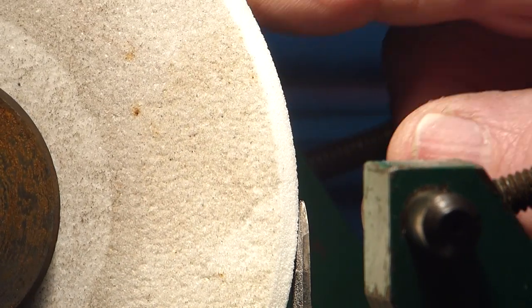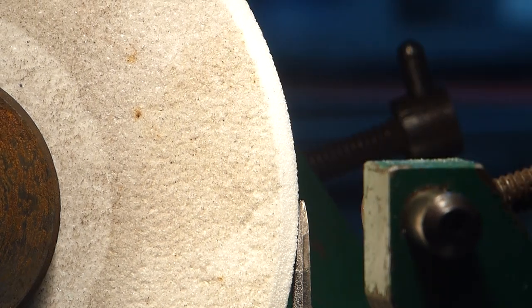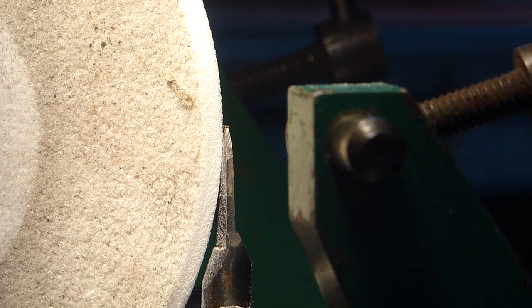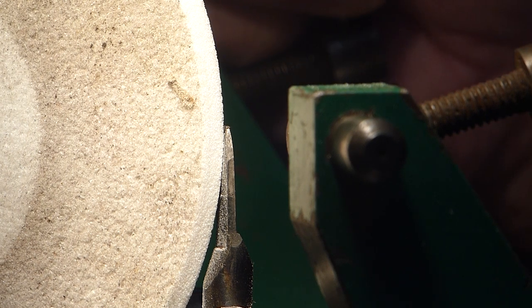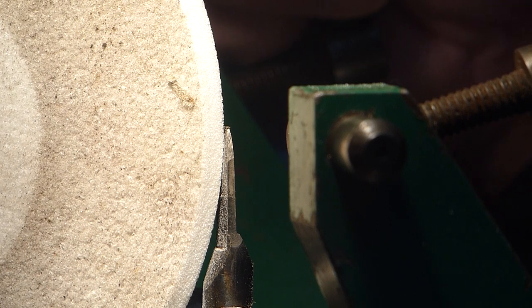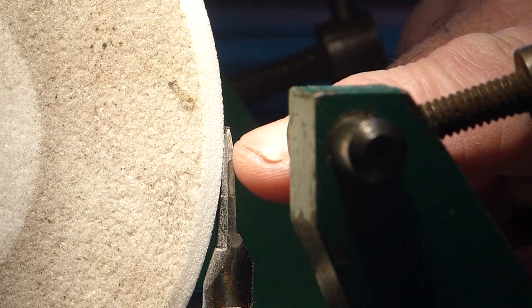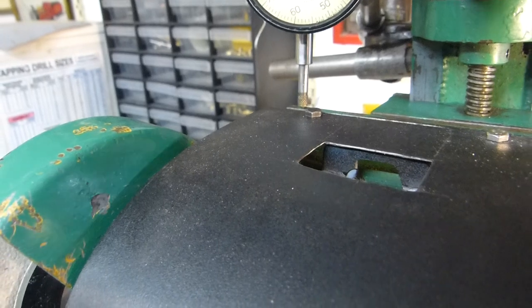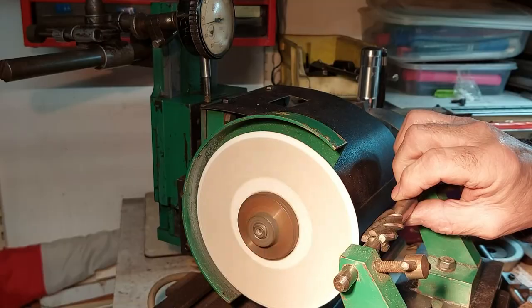With everything lined up horizontally, to get the correct seven degree clearance you need to multiply seven degrees by the diameter of the wheel, which is five inches — that gives you 35. Then you multiply 35 by 0.0087 and that gives you 304 thou. So to get the correct seven degree angle, the wheel must be raised 304 thou. I don't have a graduated collar on this slide so I'm using my dial indicator.